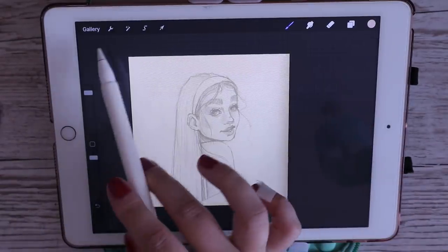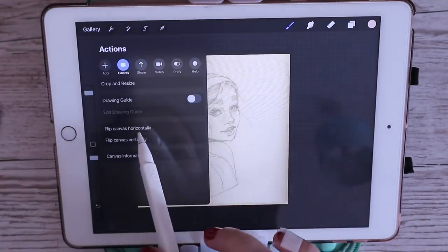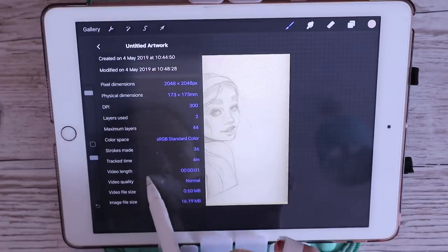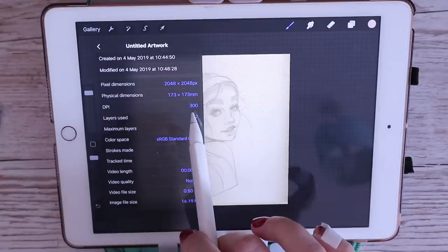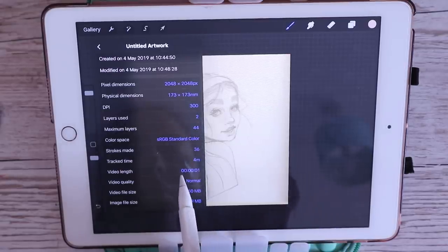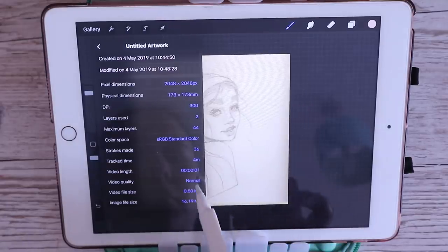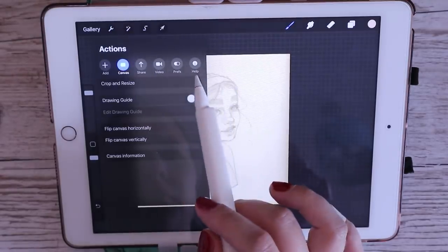In terms of the canvas, these are just the dimensions I use. I normally go for the biggest possible dimension, always at 300 DPI — pixels per inch — basically to maintain resolution for when you're exporting it, posting it, etc. And yeah, let's get on into lining.